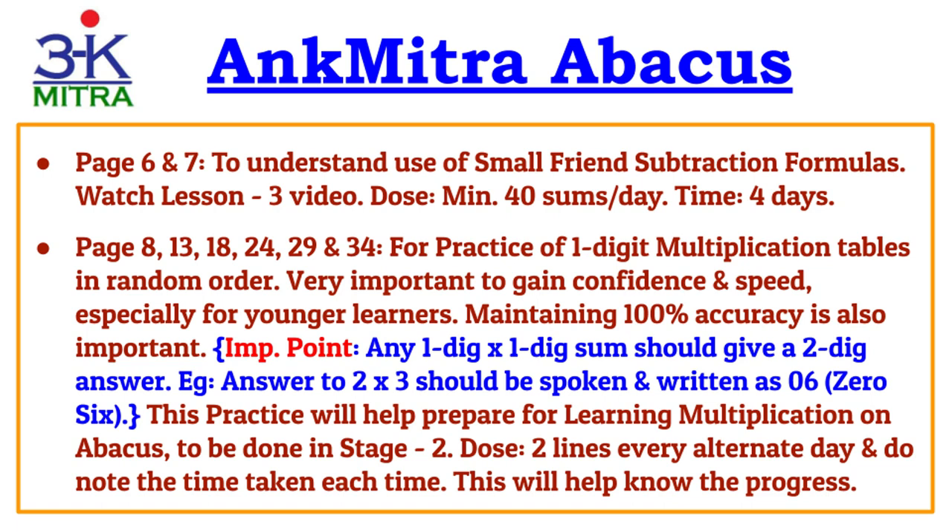Then, on page number 8, we come to one-digit multiplication tables practice. Here is an important instruction for all learners, irrespective of age — whether you are six years old, sixteen, or an adult. While doing any one-digit multiplied by one-digit multiplication, the answer should always be read as a two-digit answer.